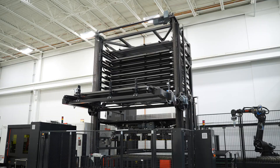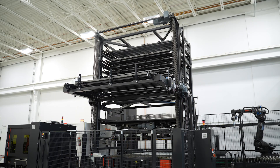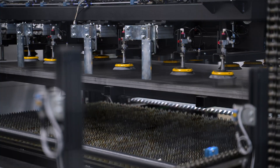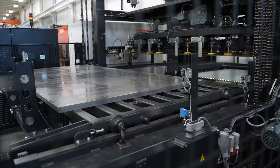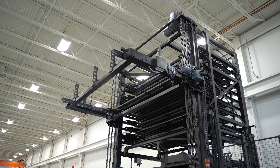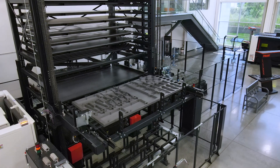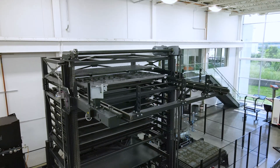The tower is our KST system. It does loading and unloading and material storage all above the laser bed. The tower is fully customizable — you can have only one shelf all the way up to 15 or 20 depending on the size. You can also integrate a second tower for even more material storage.